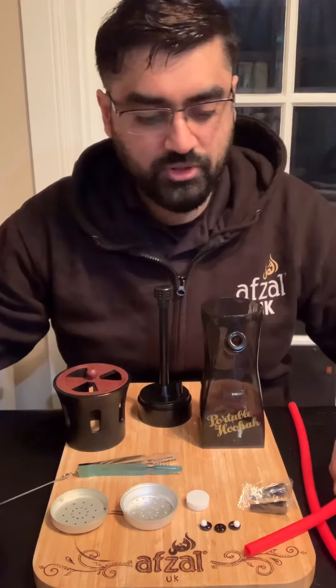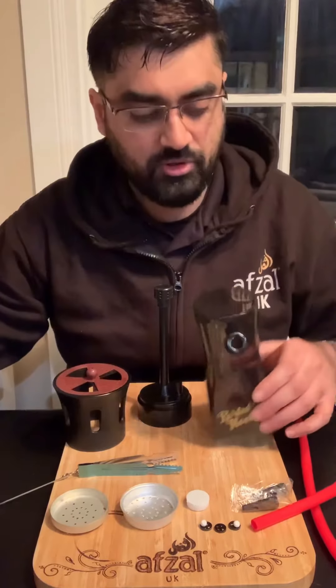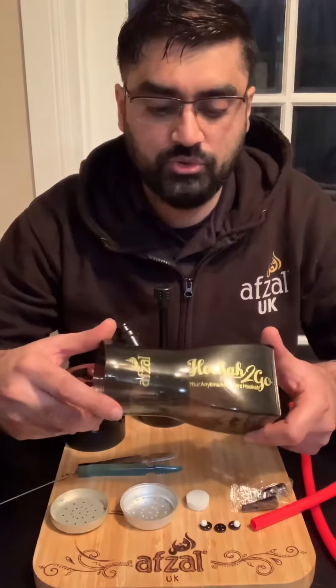Hi guys, Faz here from Upsil Shisha UK. I thought I'd do a quick unboxing video of our new Upsil Hoka2Go, which is our portable shisha, just to show you how to set it up and how to get the best out of the product.